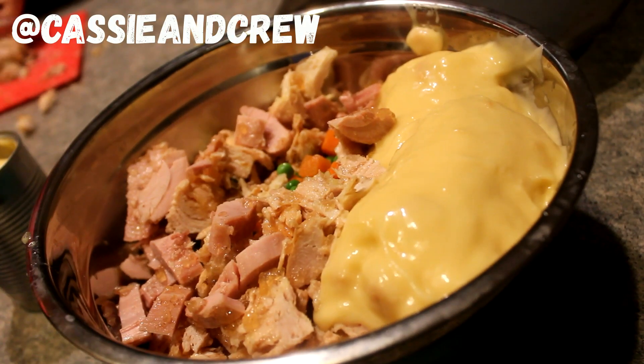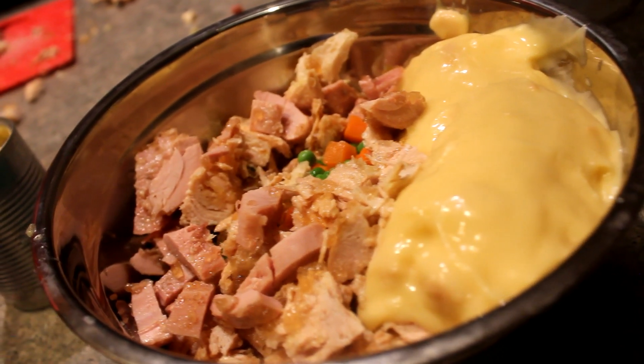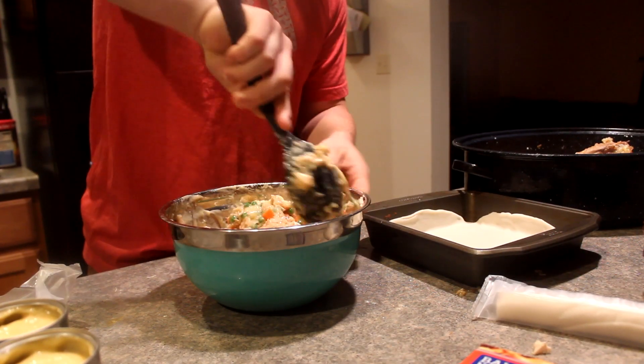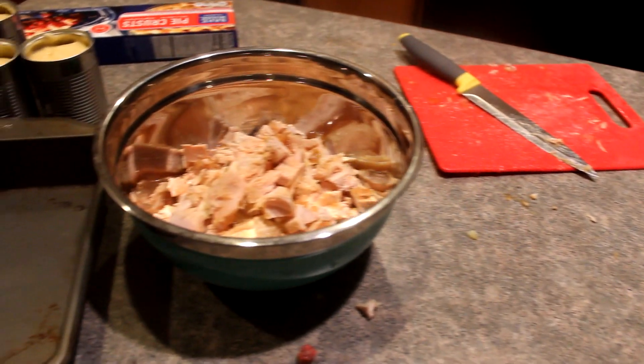Two weeks ago I posted a what's for dinner video and I included this pot pie, but I didn't show you guys how I made it. So many people asked for the recipe, so I'm going to show you at the beginning of this video how we made that pot pie. This was a couple days after Thanksgiving and I had a ton of leftover turkey.